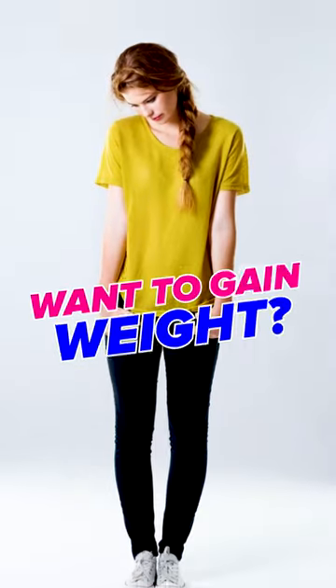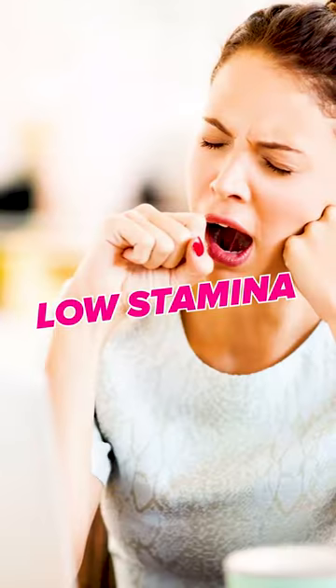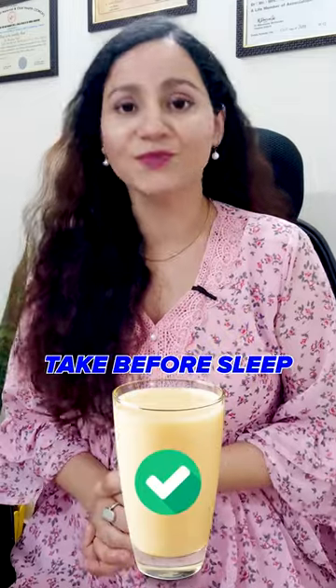Number 3: if you want to gain weight, ashwagandha milk is best for you. Number 4: if you often feel fatigue or have low stamina, take this before sleep. Number 5: if there is lack of sleep or insomnia, you can consume ashwagandha milk.